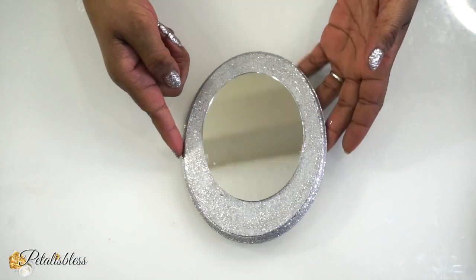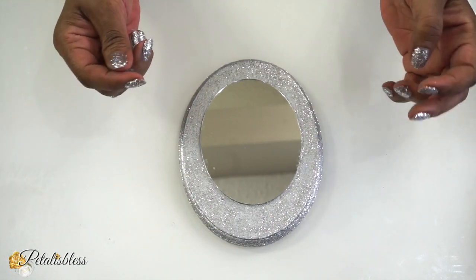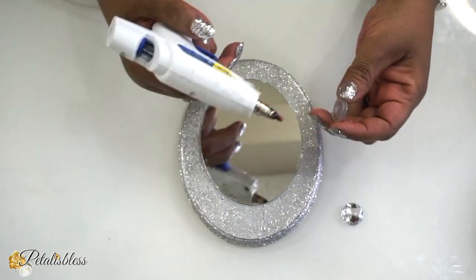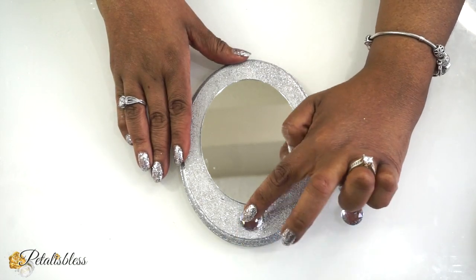And now it's all dry. All I did was one coat, you guys, just one. Let's see how nice it looks — and there's no foliage, nothing there. So we're going to take these gem pieces that we have here from Walmart, or if you're over here in Canada, you can get them from Dollarama.